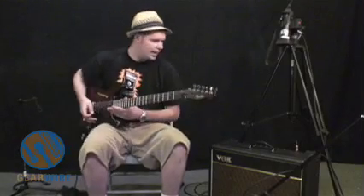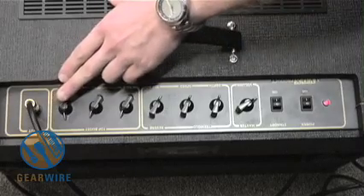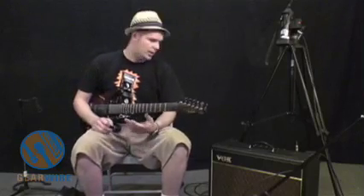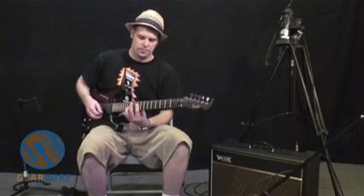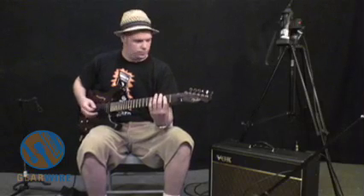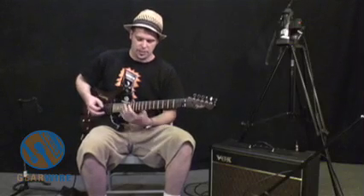So let's get started. I have the pre-gain at about 12 o'clock and the master's down pretty low. This is actually a really loud amp. For those that are skeptical about low wattage amps, when you start running them through tubes they get a lot louder than you'd expect. You can hear it's starting to break up — a very valve-y type of break up.